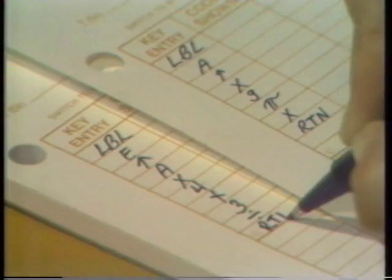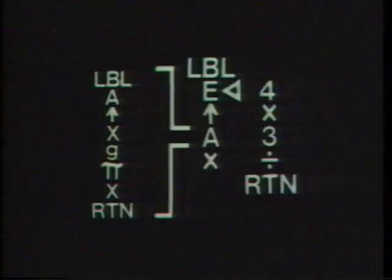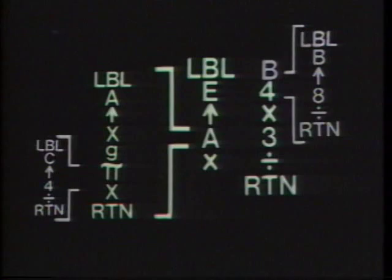After it's keyed into memory: Radius 1, E — volume 4.19. Program E called on program A and used it in the calculation — program A is nested inside program E. Only one level of nesting is allowed. Program E can call other programs, since that still counts as one level of nesting, but program A cannot, since that would be two levels — a program inside a program inside a program.